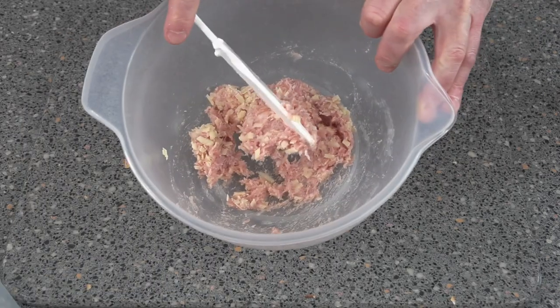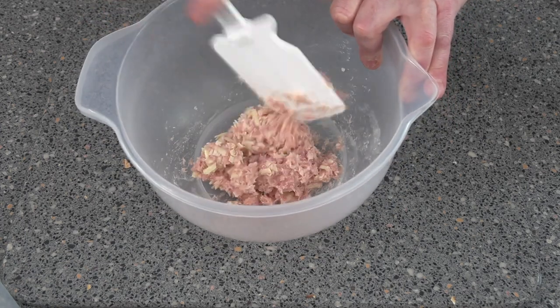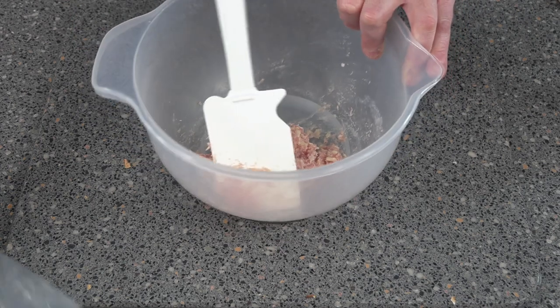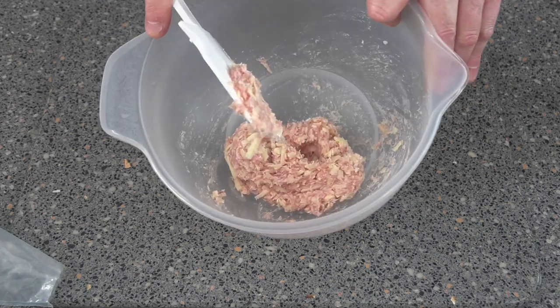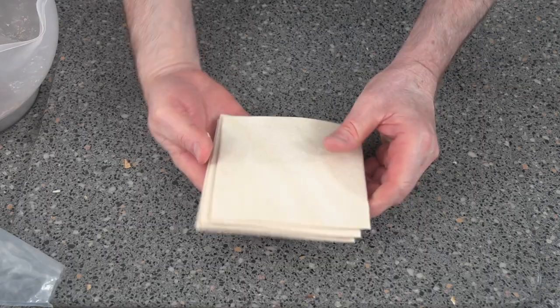I would have added parmesan into this but unfortunately I haven't got any, so just remember to add some parmesan in — that'll give it a bit more flavor. Let's put some more in. There you go, and that's your filling. We're going to be making four sausage rolls.